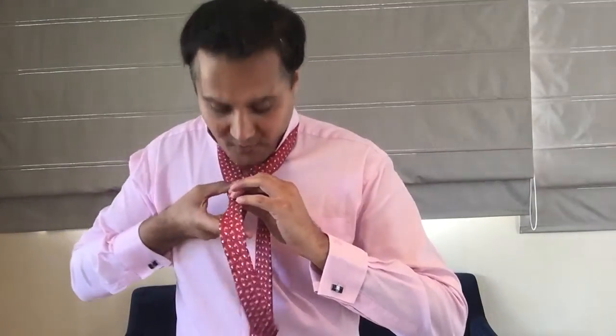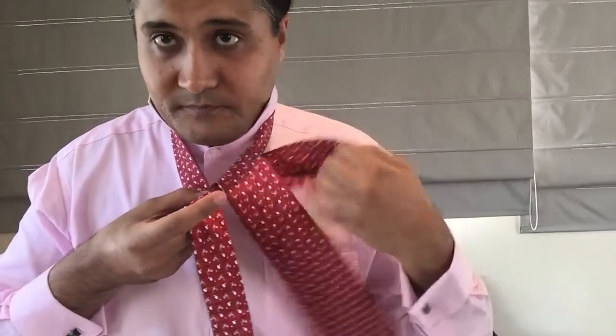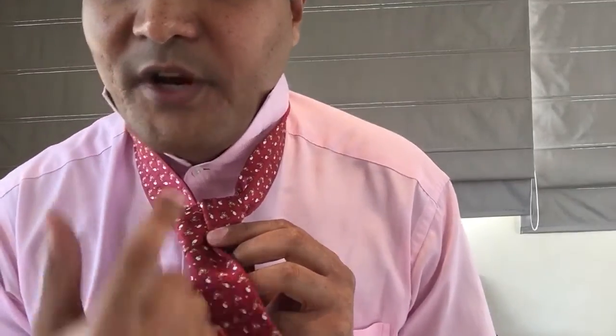Start with an X, with the wide end of the tie crossing over the skinny end. Wrap it around underneath once — it's an X, wrap underneath once, bring it through, wrap underneath once more and bring it through. You'll see up here that this creates a triangle — this is the base of a half Windsor. A half Windsor wraps underneath and through once to create substance for the knot.